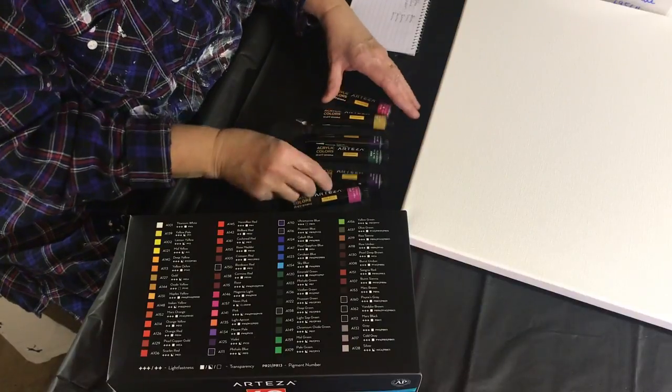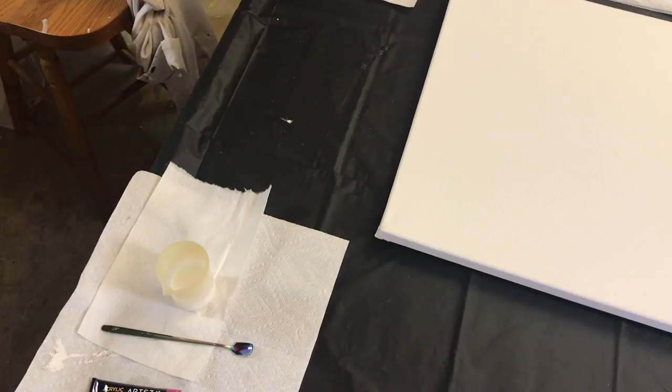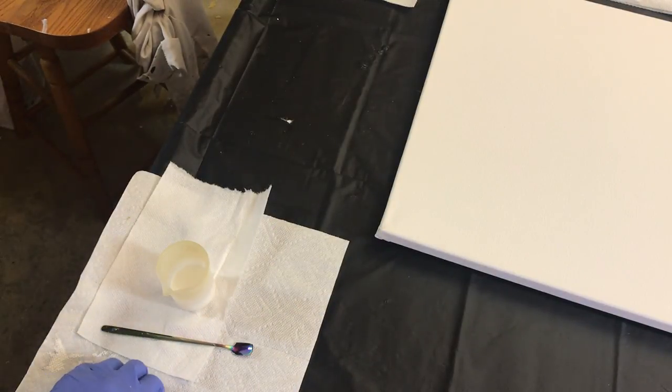I'll mix the paint and be right back. Okay, I'm back. I've mixed all my other colors. I have my base coat already mixed. I'm using some different paint for my base coat because the canvas is so big and these little tubes won't be enough. I'm using Artist Loft acrylic mixed with floetrol and some house paint — about one part house paint to three parts Artist Loft white, then one-to-one paint to floetrol, and then water.